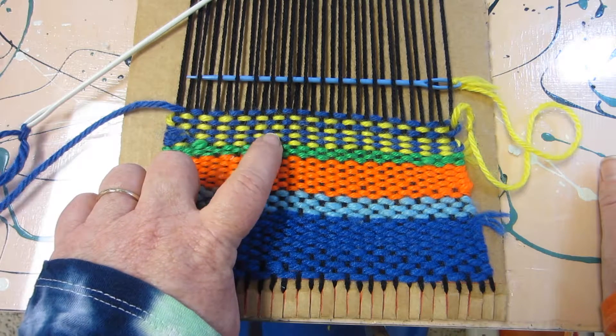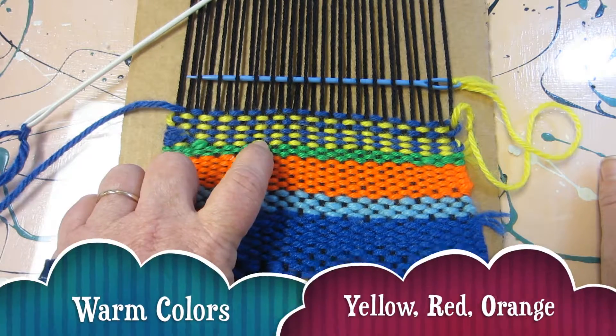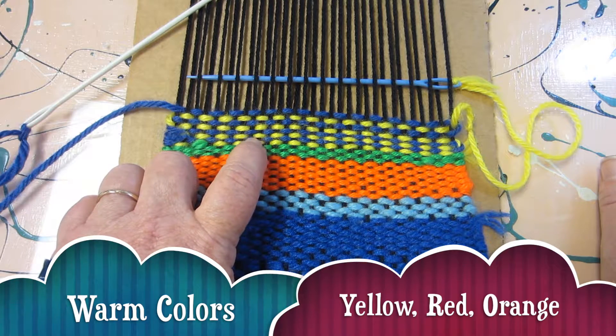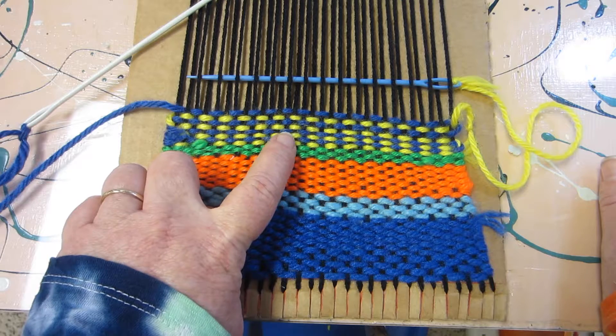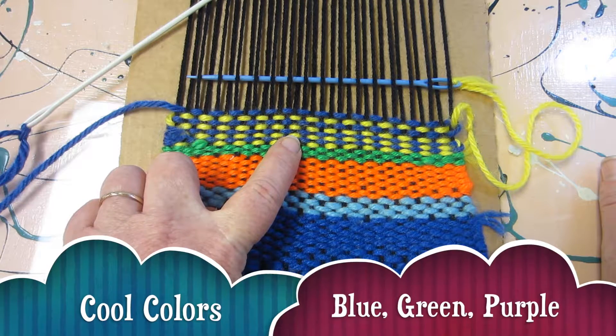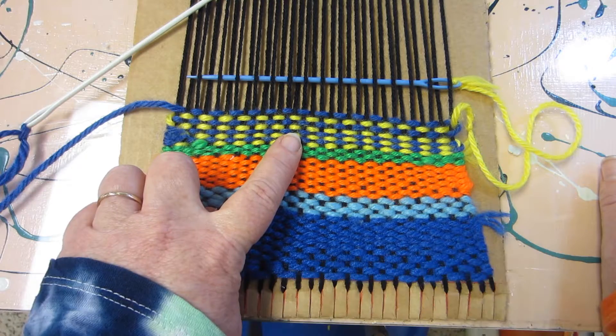You want to use two colors that contrast each other. That means you can have a warm color like yellow, red, or orange and use it with a cool color like blue, green, or purple or possibly even black. That way the stripes show up really well.